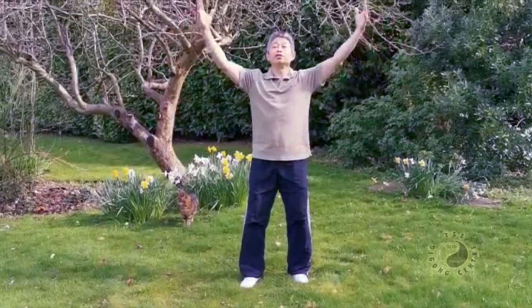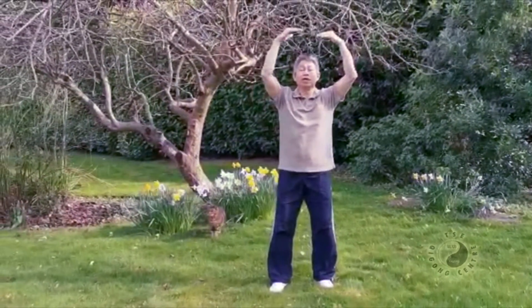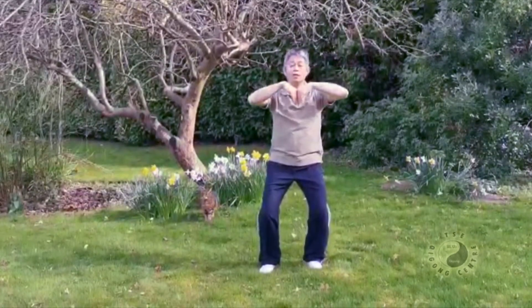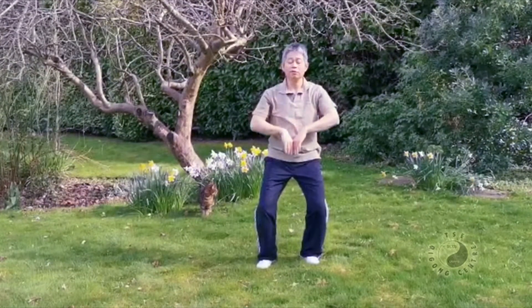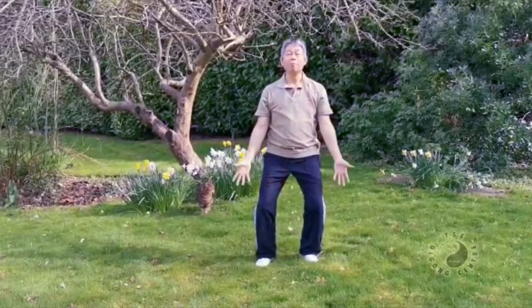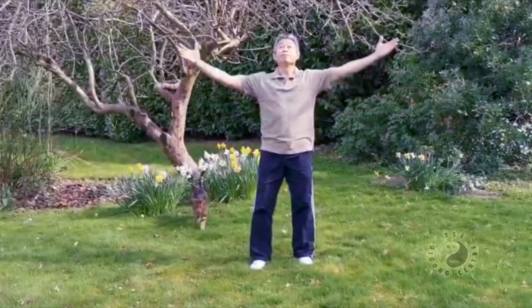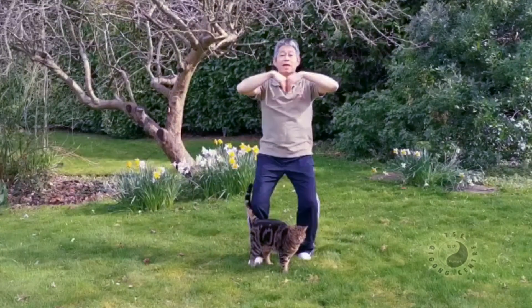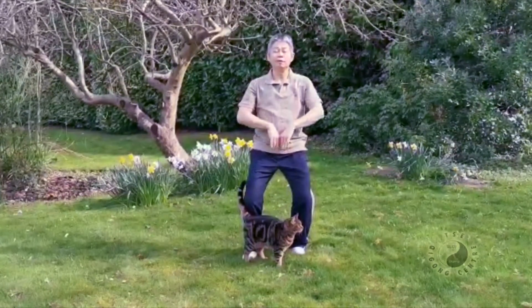Collect the chi from the nature. Relax, legs straight, breathing. Settle down slowly, breathe out. Up, breathe in, look up, look forward. Down, breathe out, relax.